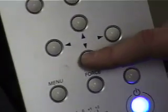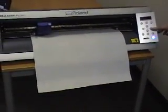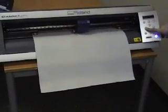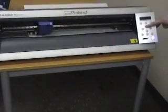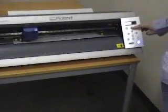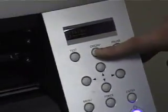The down arrow is going to move our material forward when we push it. We have a left and a right arrow — the right arrow is going to move the blade right, and the left arrow is going to move the blade left. And the back button right here is actually going to take our material roll and feed it back. Now we have it exactly where we want it to start cutting, so on the control panel we're going to push this origin key.